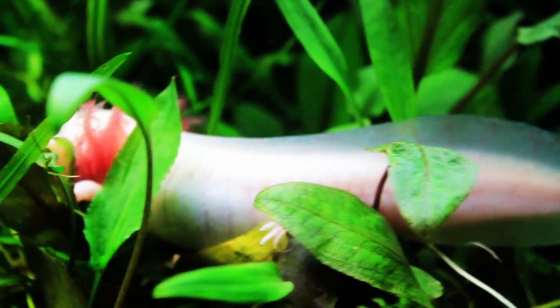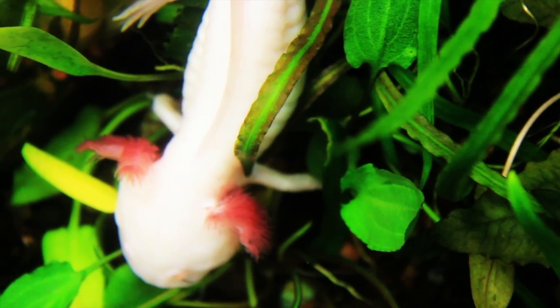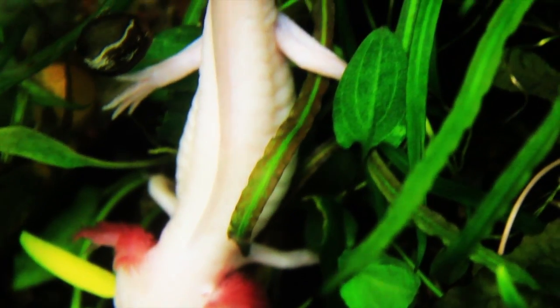The axolotl needs low flow in their tank — high flow can lead to stress and possibly disease. You want to keep their water clean with plenty of water changes. They like the temperature cool, from around 50 to 68 degrees, without quick drastic fluctuations. Temperatures above 74 can potentially stress them out. A pH from around 7 to 7.6 is good.